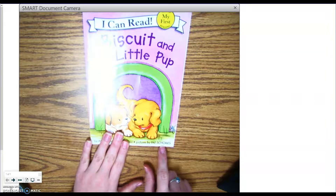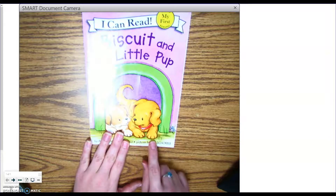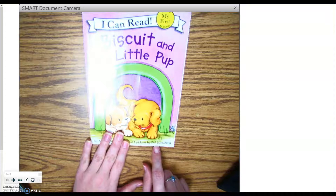Pictures by Pat Shoriz. The illustrator is someone that draws or paints the pictures. So Pat Shoriz is the illustrator.